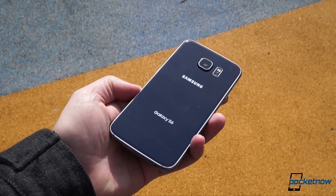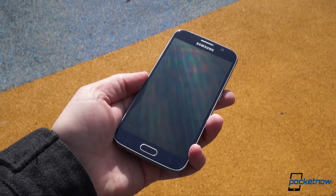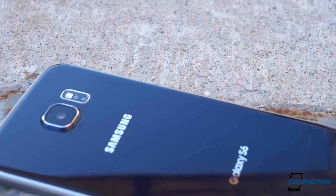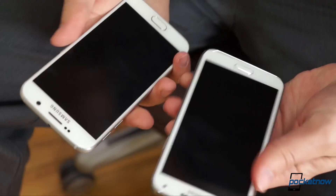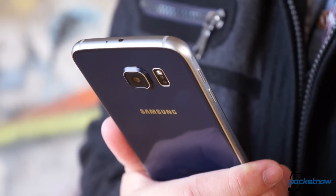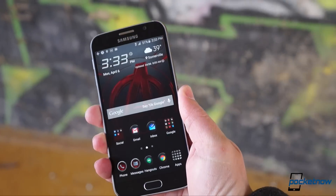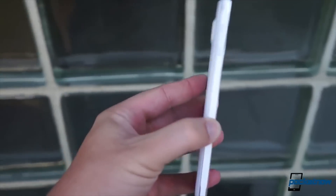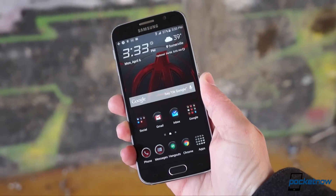Every so often, a product comes along that you pick up and don't ever want to put down. The Galaxy S6 is one of these, and picking it up is important, because without the context of touch, it's easy to confuse the S6 for one of its predecessors — slightly rounded rectangle with a big screen and a big home button. It's only by holding it that you grasp its significance. This is like no Samsung that's come before it, not the industrial alpha, nor the leatherette note, nor the plasticky ative. This is something entirely different.